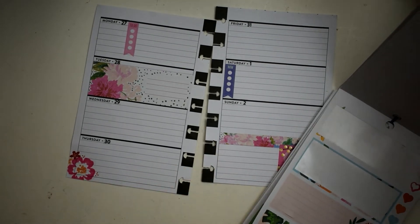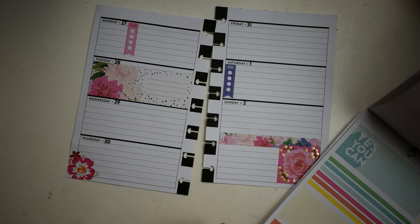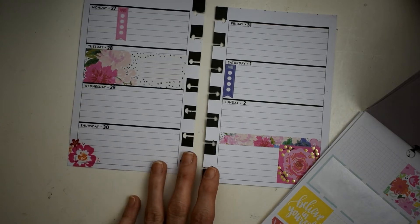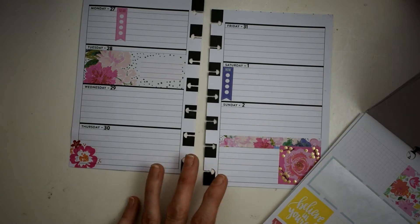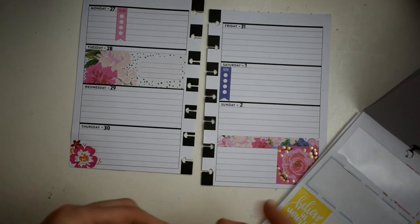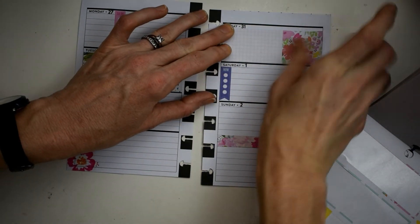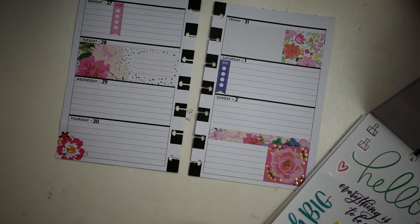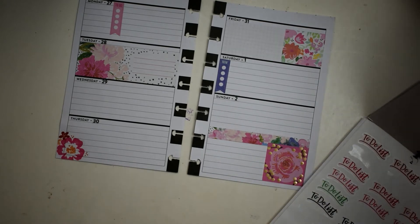Let's keep on going — y'all, these are so pretty. I think I'm going to put this one here on Friday. I just love this Choose Happy book. Oh, that's a big quote — and this is the mini — yikes!